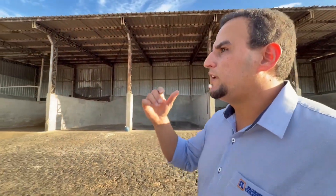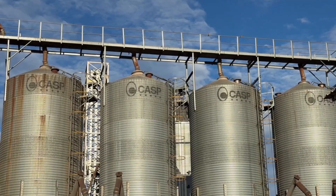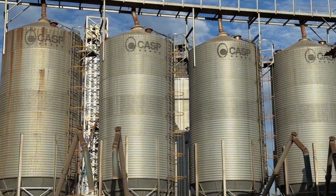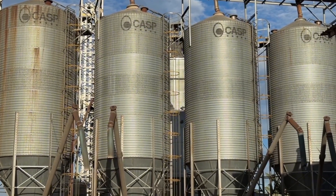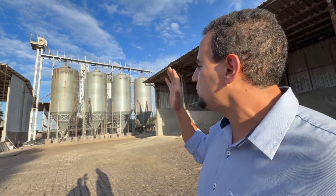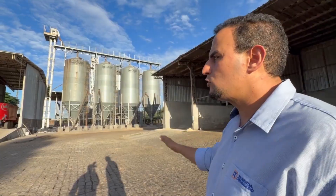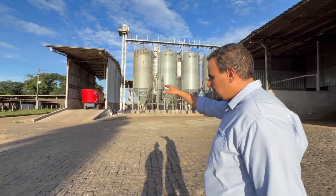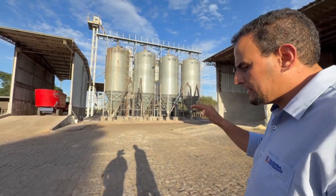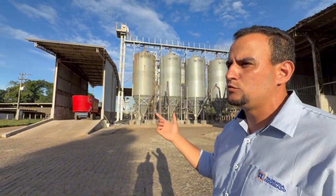In front of us, we have four soybean meal silos. The first silo contains bypass soybean meal, and each silo has a storage capacity of 52 metric tons. The other three silos are filled with regular soybean meal. Also located in this area is the heifer feeding mixer wagon. We are currently using an 18 cubic meter unit as a temporary replacement for the 22 cubic meter mixer, which is undergoing maintenance.